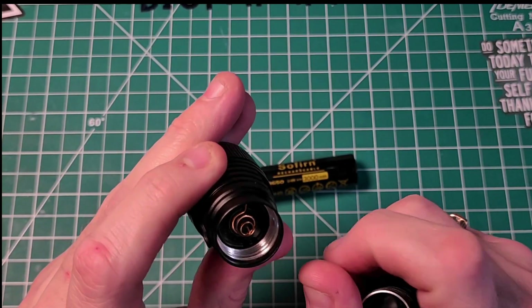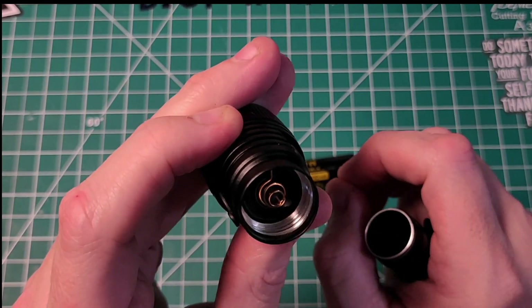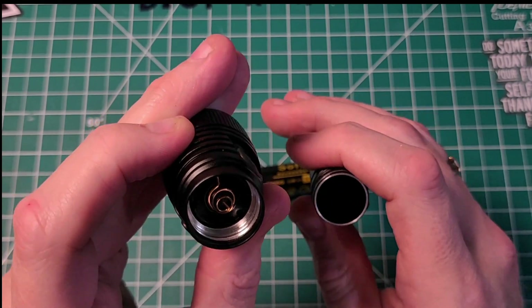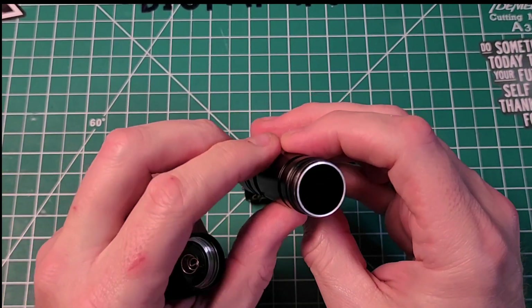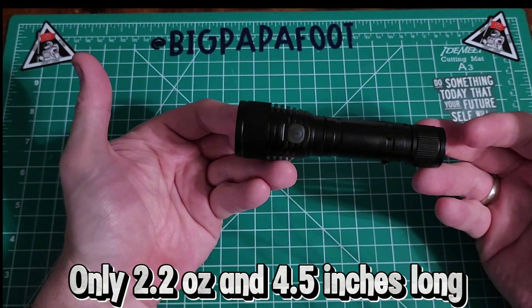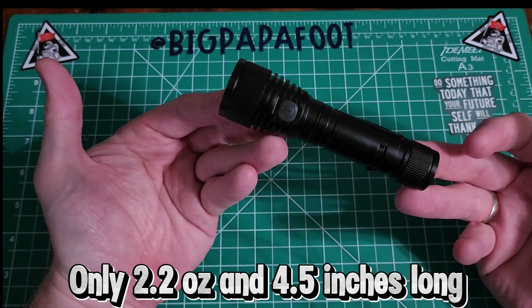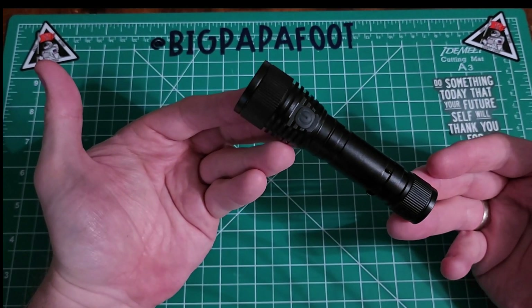Inside there is a small spring with a small amount of give to it, and the one at the bottom is a little more firm. Overall it looks really nice. This flashlight is really lightweight at only 2.2 ounces and only 4.5 inches in length, so it can be carried easily by anyone.